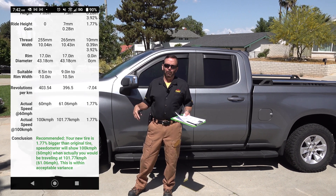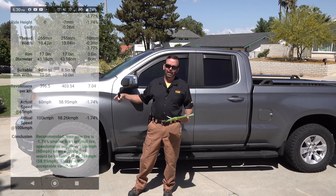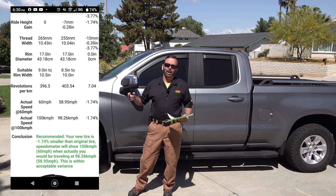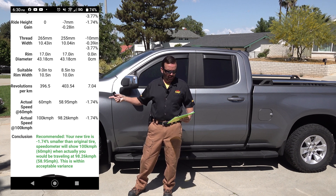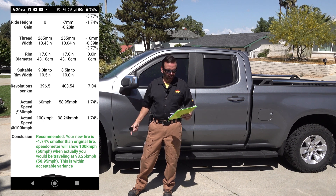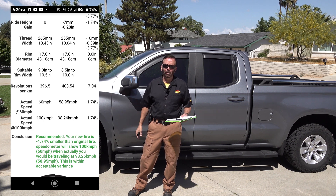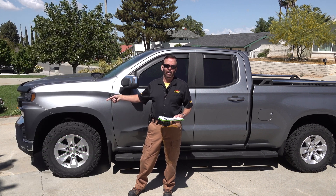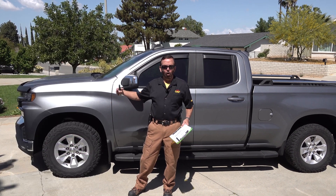And just say if it was the reverse — these came with a 265, you went down to 255 — the speedometer would say 60, but you would actually be doing 58.97. So that's just over one mile an hour less. Or in my case, I'm actually traveling one mile per hour over the 60.